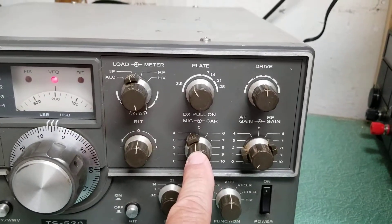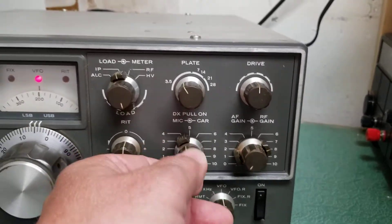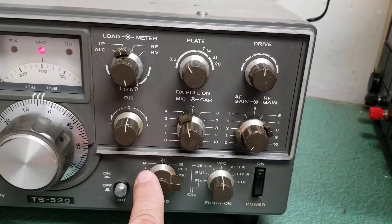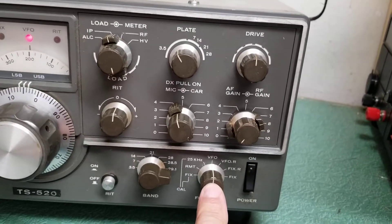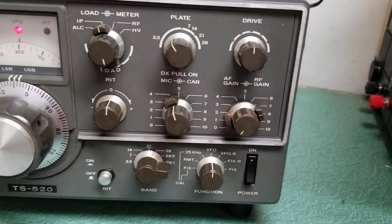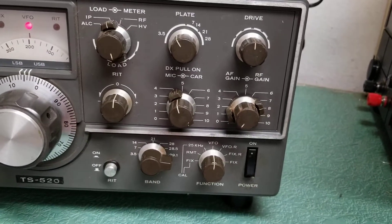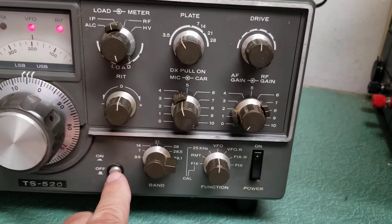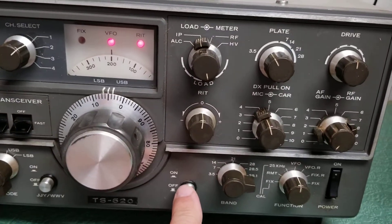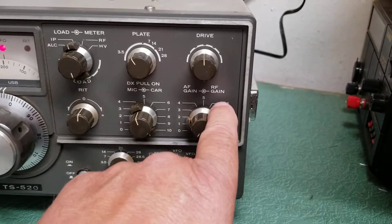This is your mic and carrier control. DX pull on — so that would be like a processor, I believe. Here's your band select, and here's your function control for the VFO. If you've got a remote VFO, you simply just pop it over to there — we do not have the remote VFO. Here's your RIT; if you press this, the RIT control comes into play. And here's your power on and off, volume and AF gain, RF gain control. So that's all the controls.